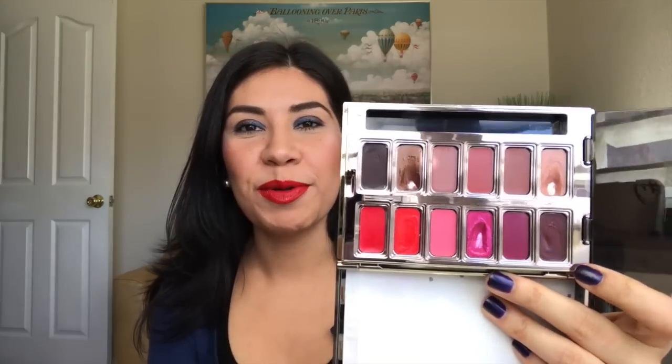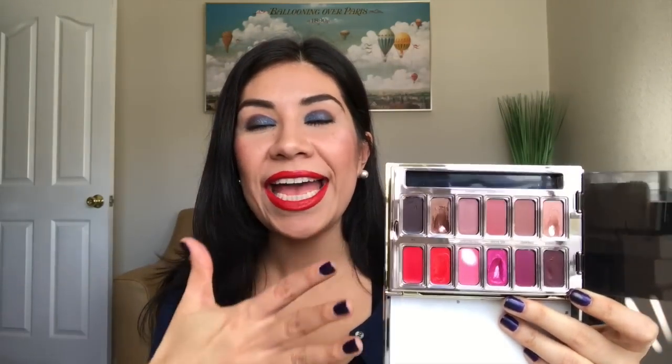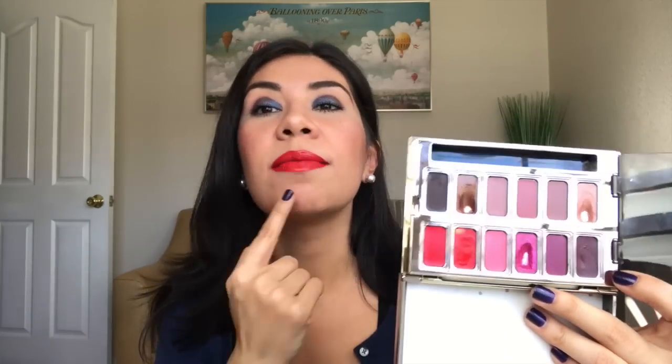I kind of got myself into trouble because I added so many lip products to different project pans, so I don't see as much progress as I think I would have had otherwise. But slowly but surely I am using those other products up, and then I'll be able to solely focus on this one. My lips right now are wearing this color in Easy — E-Z — and that's what I'm wearing today. So there's no pan progress on this one yet.